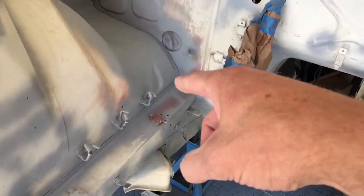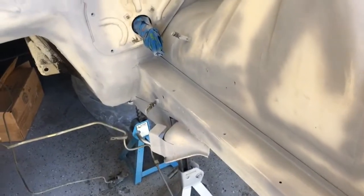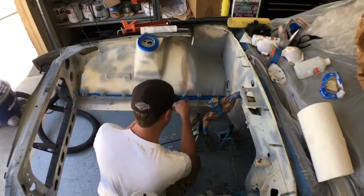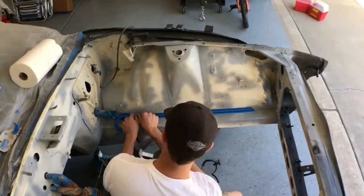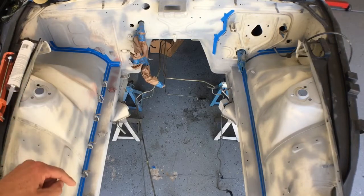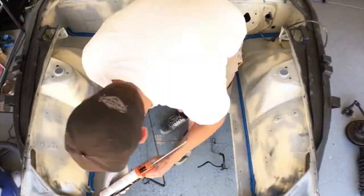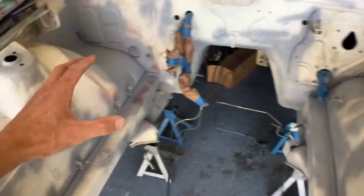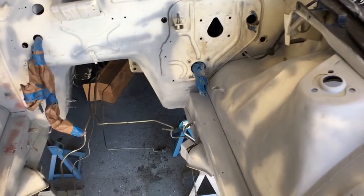Now we need to apply some seam sealer along this edge, up here, and the same on the other side. We've got the seams taped up and we've applied the seam sealer. We've got to let this dry for 30 minutes before any painting, and we'll need to scuff it up, so we have to wait 24 hours.